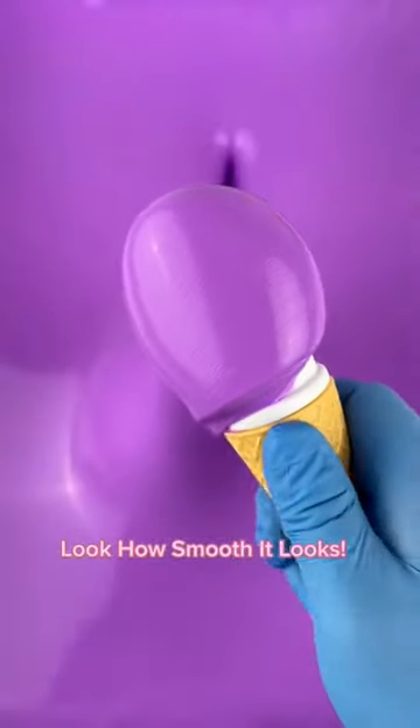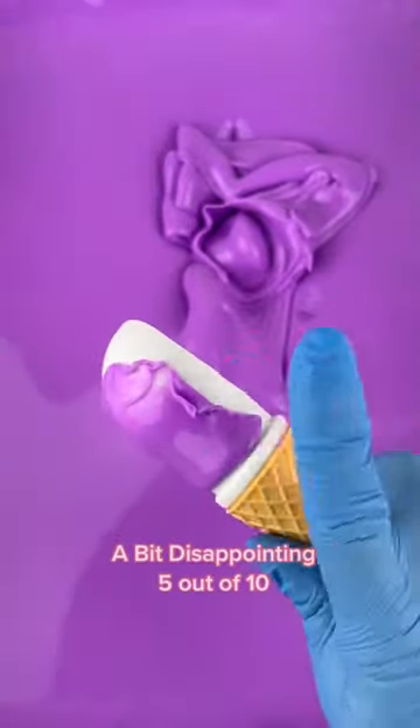Look how smooth it looks. A bit disappointing. 5 out of 10.